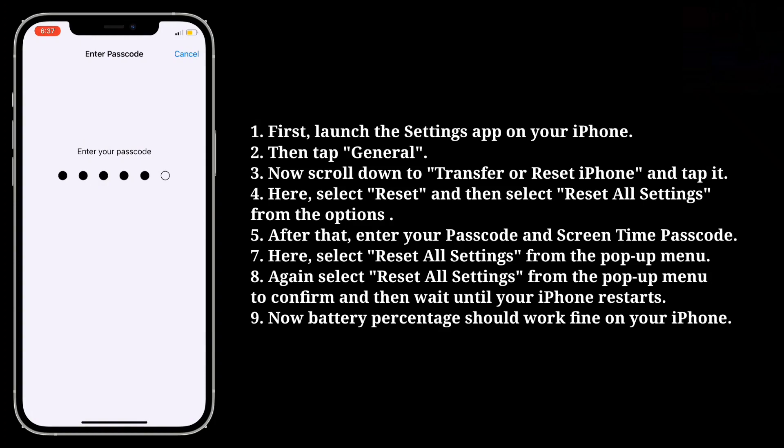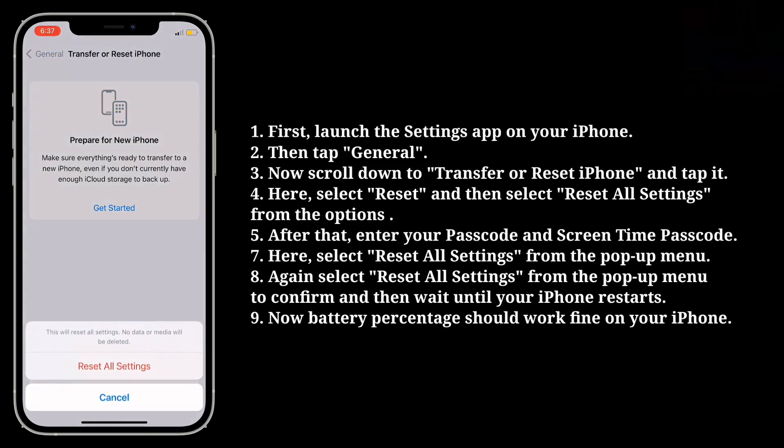After that, enter your passcode and Screen Time passcode. Here, select Reset All Settings from the pop-up menu, then select Reset All Settings again to confirm, and wait until your iPhone restarts.